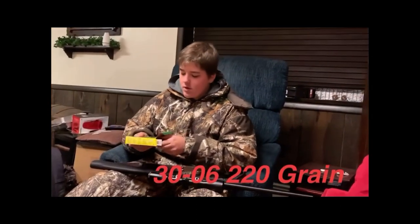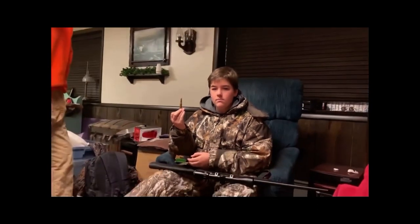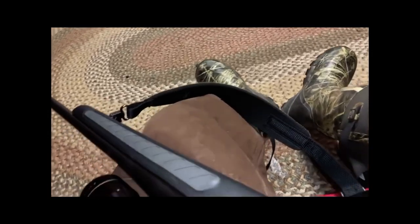220 grain. I'm obviously using performance shells, 22-250. They're 50 grain, a lot smaller obviously, but very accurate.